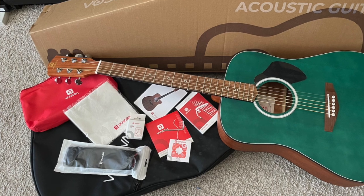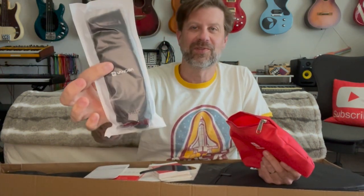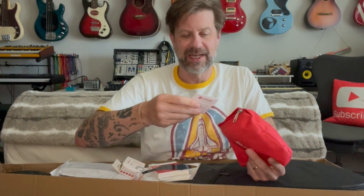First things first, we see a goodie bag, and Van Goa is known for having good goodie bags. Let's see what we've got in here: a cleaning cloth with the Van Goa logo, a capo with the Van Goa logo, a stick-on pick guard, a set of 11-gauge strings, an owner's manual, a shoulder strap, a clip-on tuner also with the Van Goa logo, and a set of picks again with the Van Goa logo. They really do stock them up.